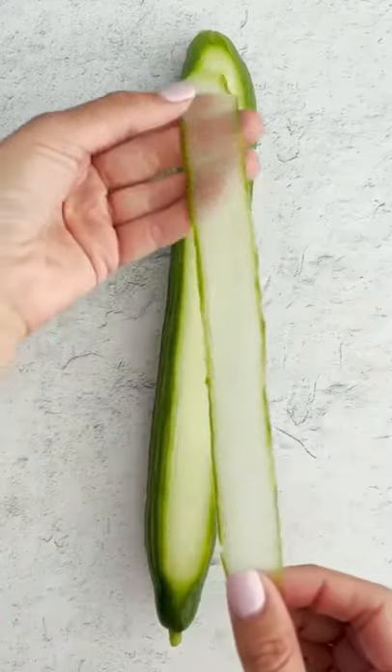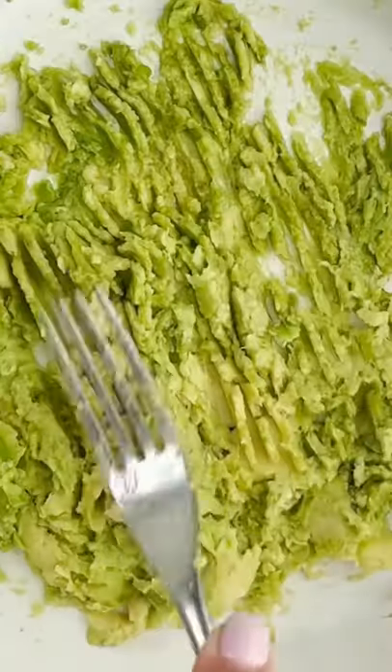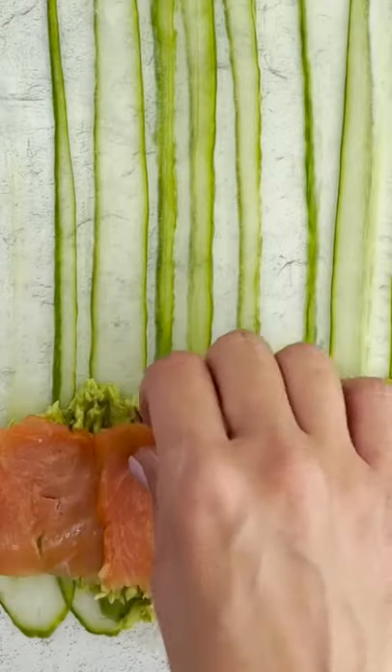Hey Alia, let's make a carb-free sushi roll. Oh my god, I'm all for this idea. So we'll cut up some cucumbers and then stack them up, and then we're gonna add some avocado and some sliced salmon.